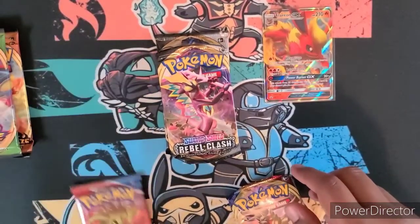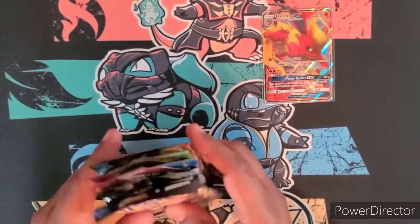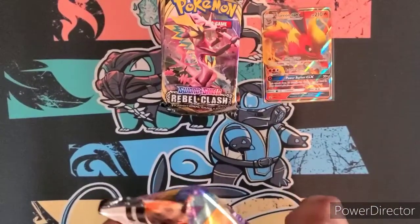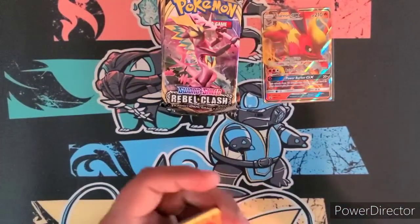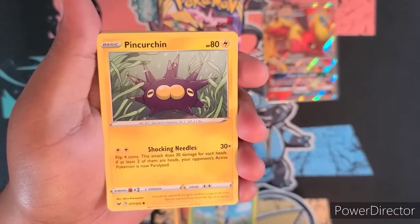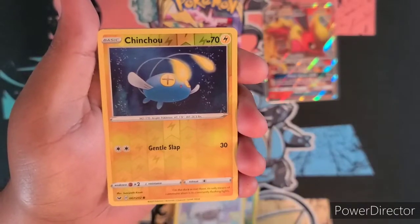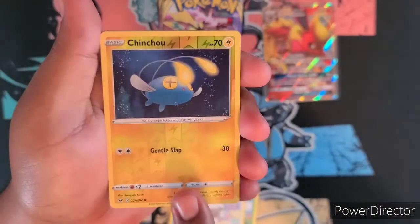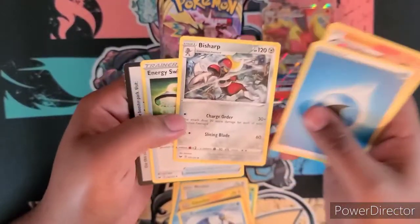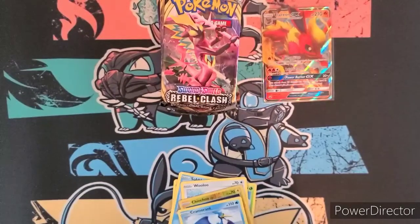I'll do Battle Styles first, then Rebel Clash base, something like that. Hopefully we get something good because when we opened that Kanto tin from Costco it wasn't too good. Alright — we got Ryhorn, Blipbug, Pinurchin, Sobble, a Woolu, a reverse holo Chinchu, a Zigzagoon, Salazzle, Bsharp, Energy Switch. Started off with the fire, the bangers.